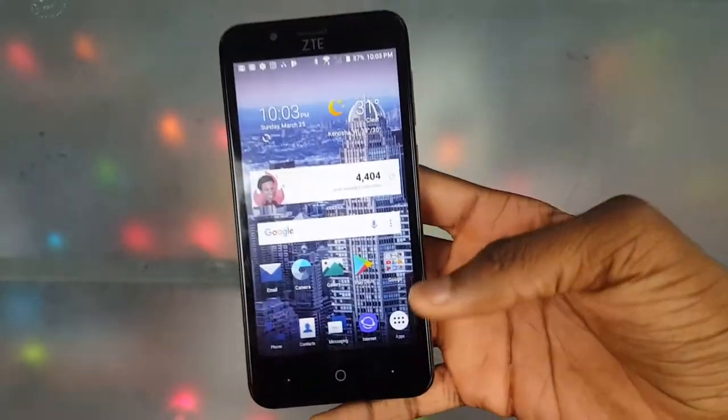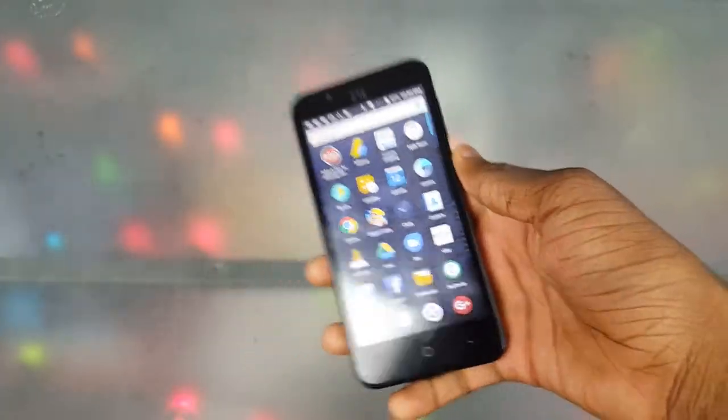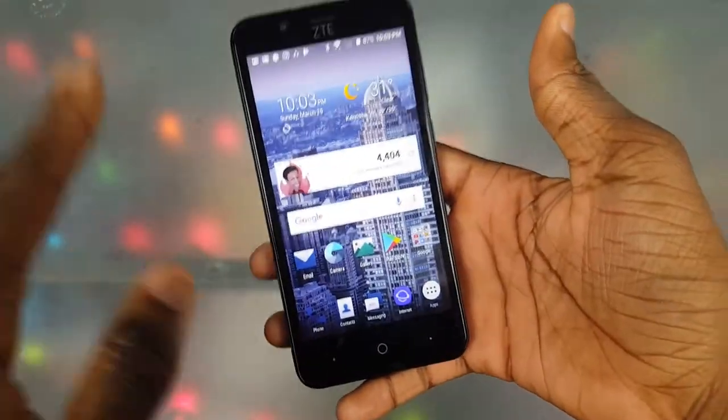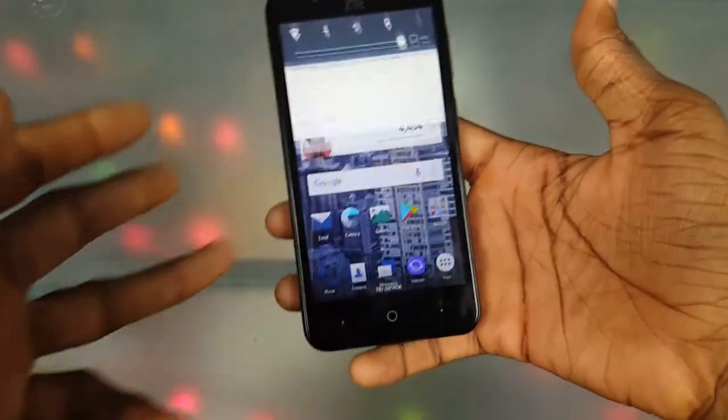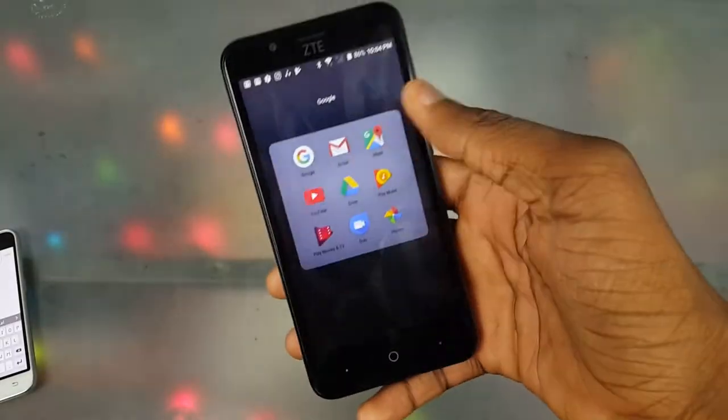Next, the screen size. I really like the screen size on here. I like the bigger screen on my Galaxy Note, but this is a pretty good size — it feels good in the hands. Even though the screen quality itself is trash, I like the screen size.